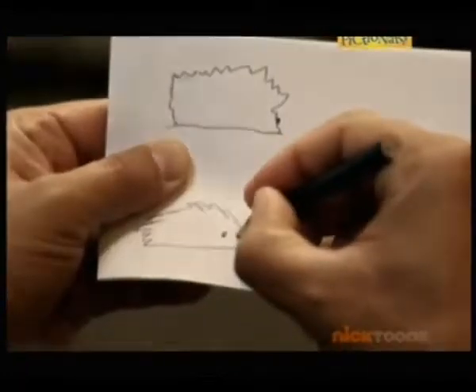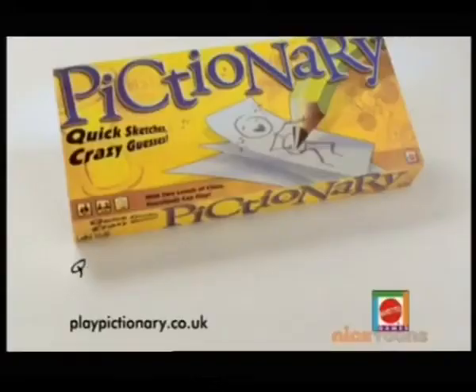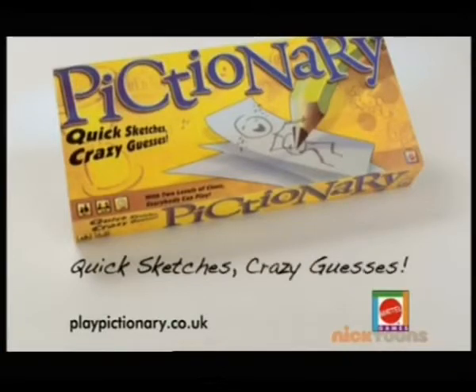Pictionary's now got both kid clues and adult clues. So they draw and then they guess. Pictionary — for kids and adults.